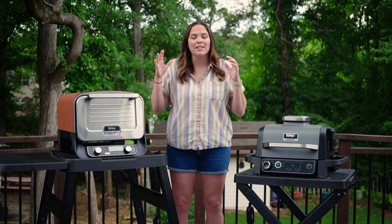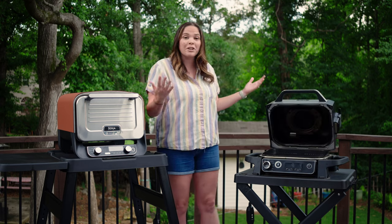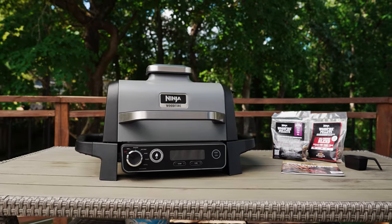Right off the bat, let's talk about the obvious differences. Here we have the Woodfire Grill. This is going to be a grill — opens like a grill, acts like a grill, comes in grill colors. It's dark, it comes in black, it comes in gray, it comes in red.